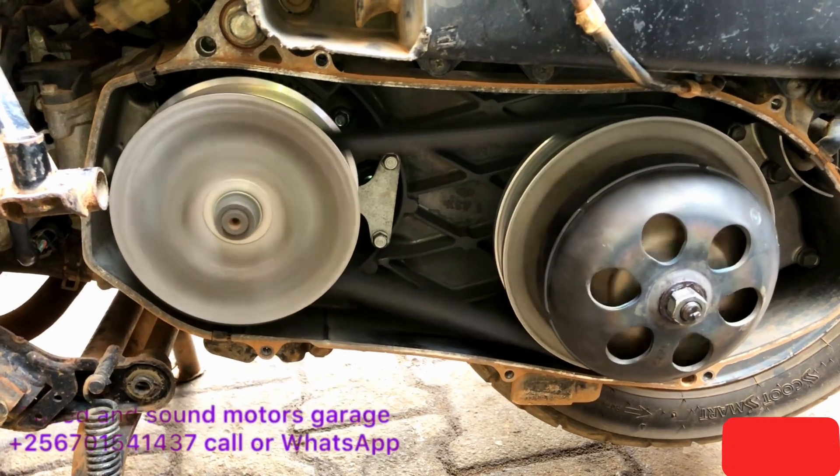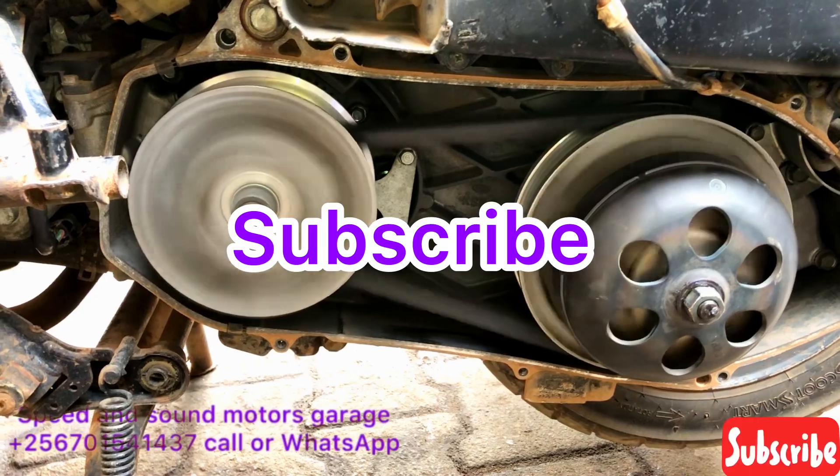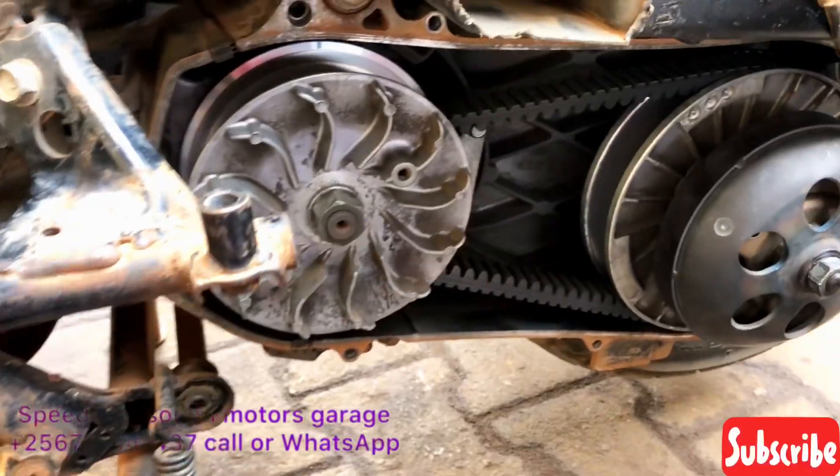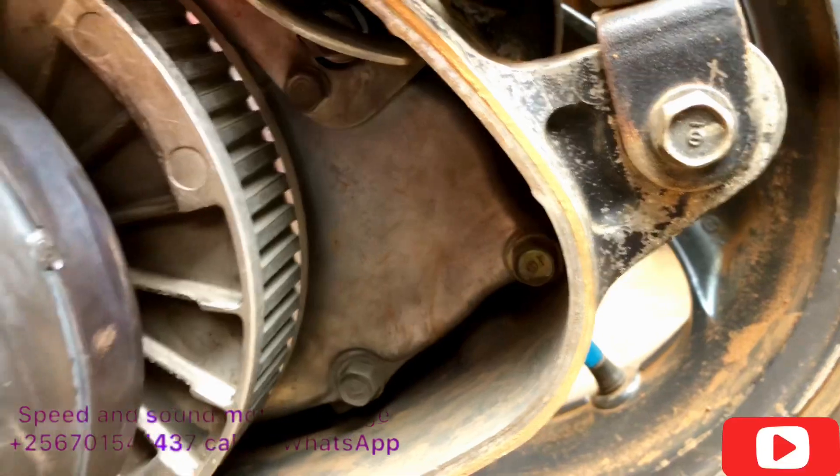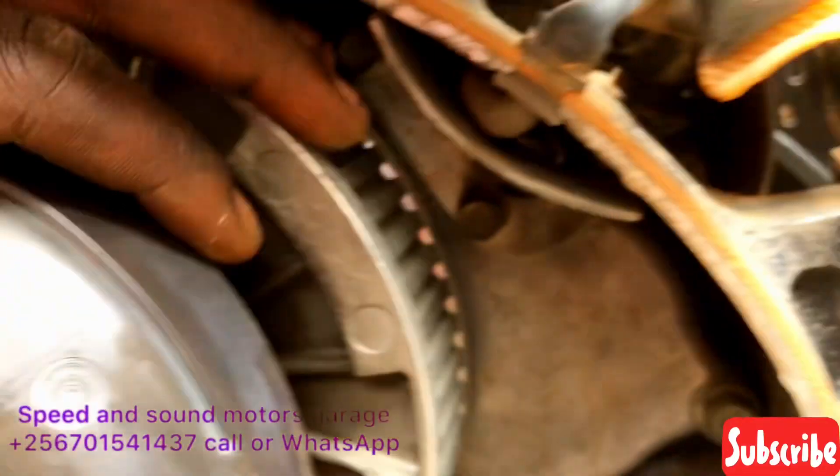Make sure the scooter is warmed up. After the process, you can see the belt is fully out on the top gear.